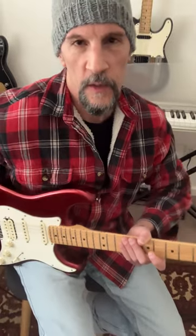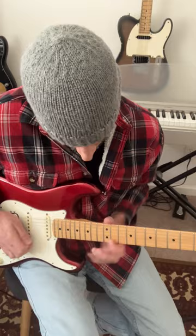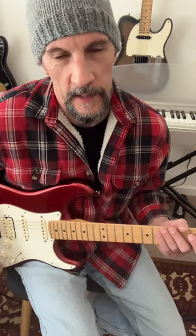The coolest lick in Slash's Sweet Child of Mine solo sounds so exotic because it's a great example of what we call a harmonic minor scale — in this case, E harmonic minor.